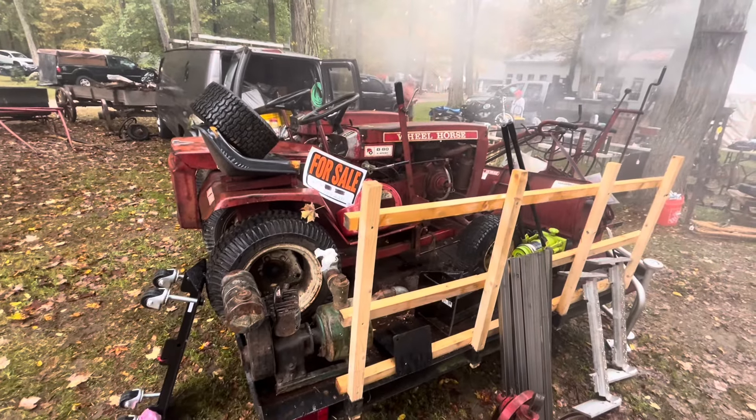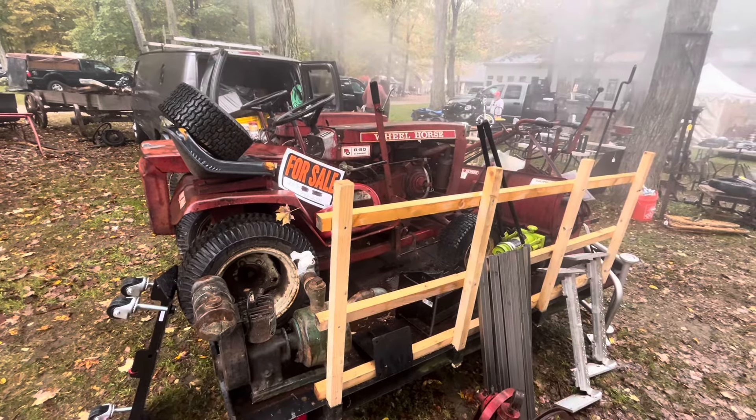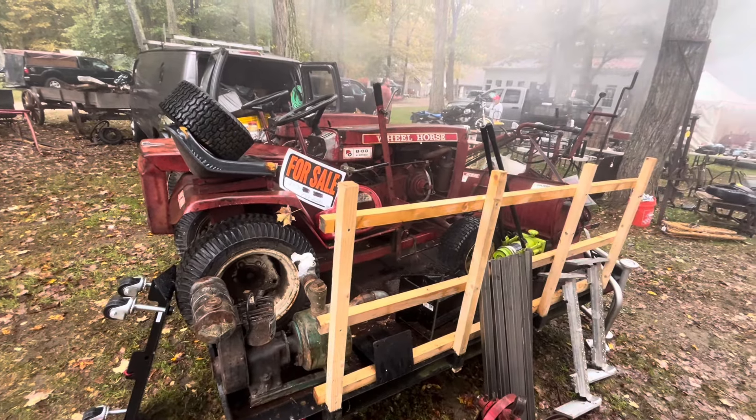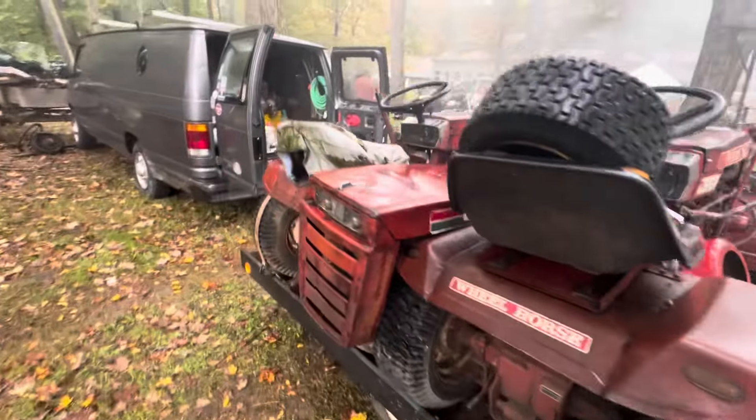It's a pretty cool Wheel Horse here, a B80. It's got a plow, 8-horse Kohler — very intriguing to me, but there's no price on it. It's got another one just like it next to it here.